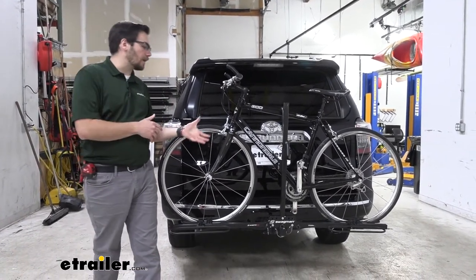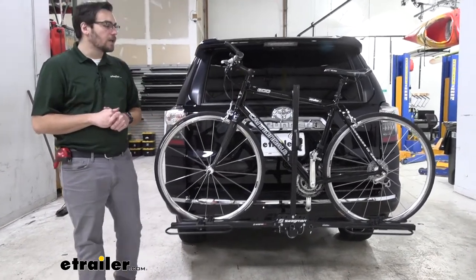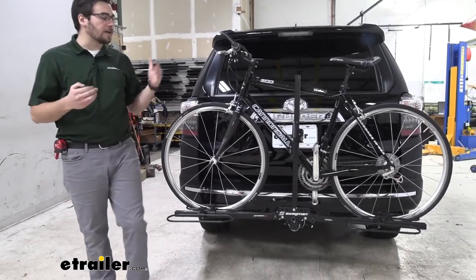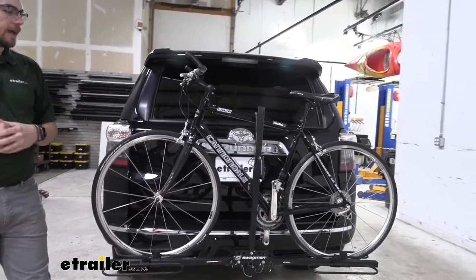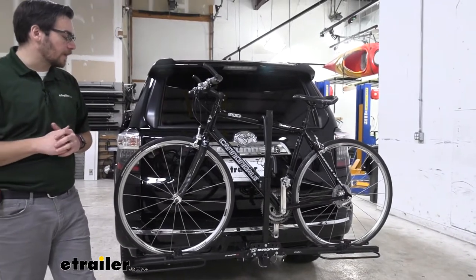It is going to be lightweight and aluminum as well, making it really easy to get on and off of our vehicle. I think a lot of people that are city living with this are really going to dig it. It is also going to get the job done even if you're living in the suburbs and not too worried about taking off your bike rack for room.